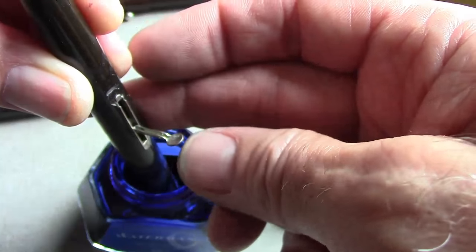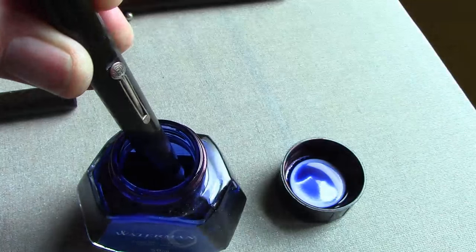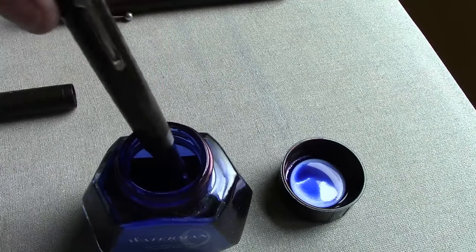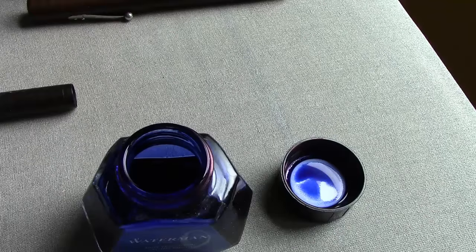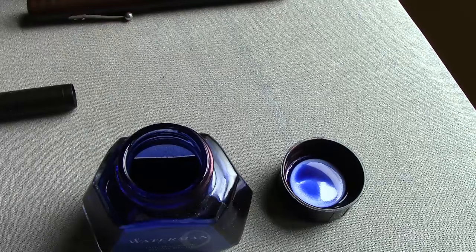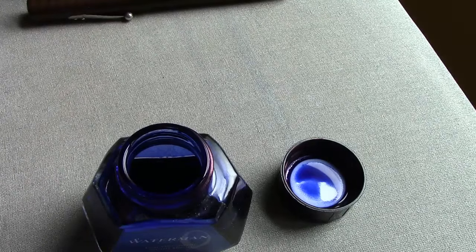I usually do this at least twice to make sure more air bubbles come out. On the second fill, I click the lever back in place and leave it set for about 10 seconds to make certain the bladder fully expands and draws up ink. If you pull it up too quickly, you'll draw air into the feed, which might cause hard starts or difficult writing when you put the nib to paper — something to keep in mind with vintage pens that use bladders.